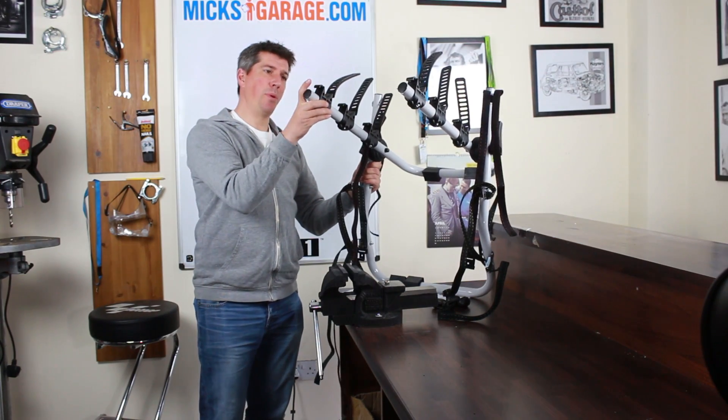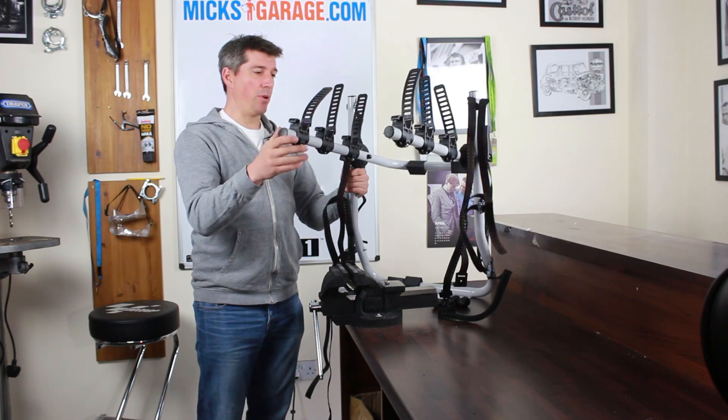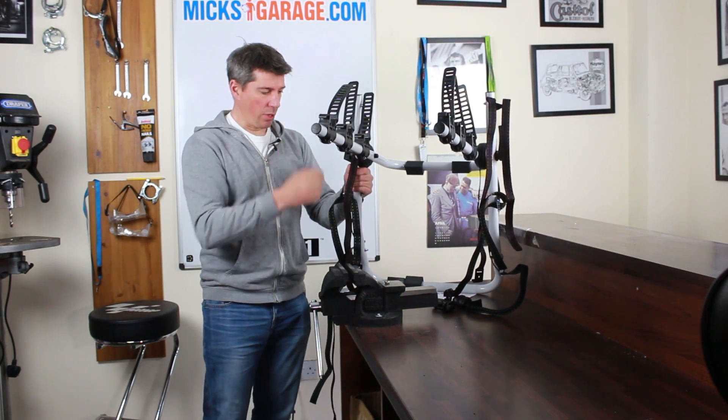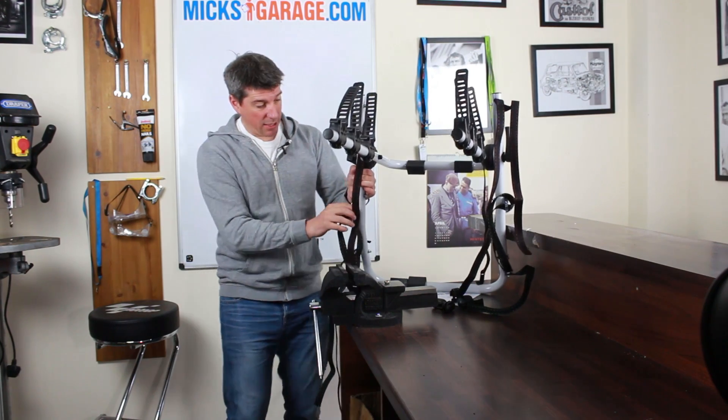We've got that all assembled — it probably took 15 or 20 minutes to do. It's pretty straightforward. Basically you just have to slide these bike holder pieces on, tighten them all up, and then attach these strap mounting points here, and that's pretty much it.